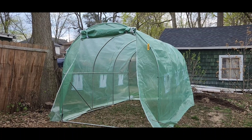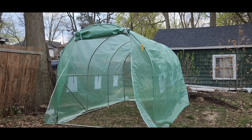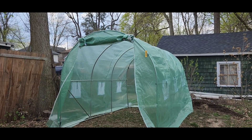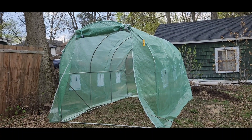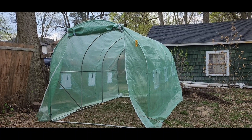There is the greenhouse. It just needs to be secured to the ground, and it's going to take a few days for us to put in little tables and stuff like that. It has six windows in it, and then the roll-up door, and it does have zippers on it as well.